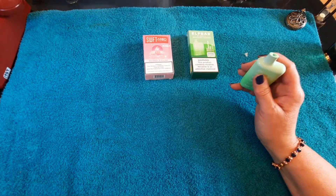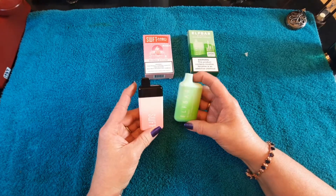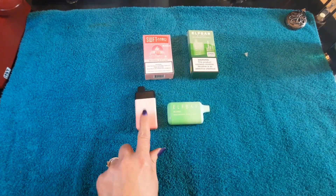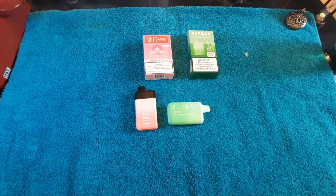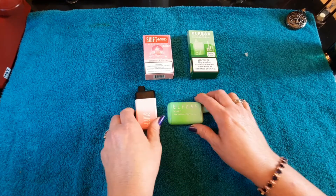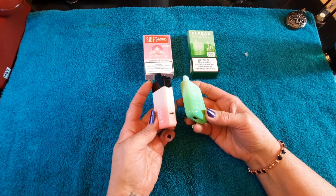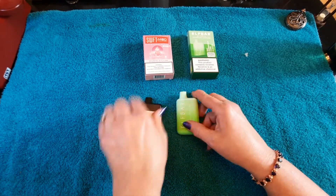It's going to be a hard decision tonight. I'm pretty pleased. Elf Bar was $15.99 and Swift was $17.99. Both of those are really good prices for 5,000 puffs. They're really good too. I don't think I'll get tired of them too quickly — sometimes I do, you know. They're rechargeable. I don't know if I'll use that feature — I'll use that. I don't know, let's see.